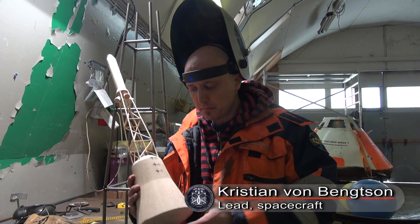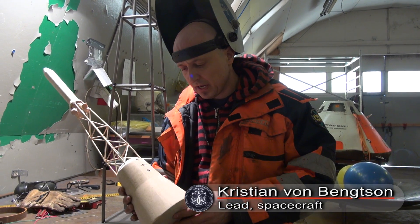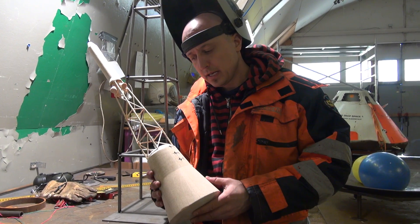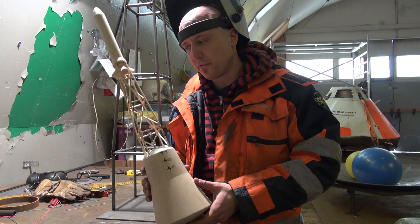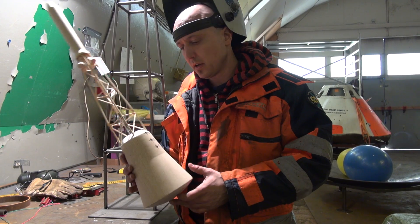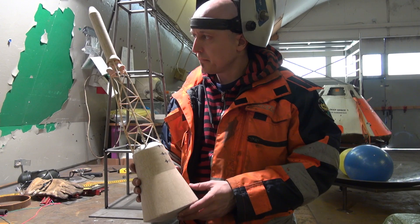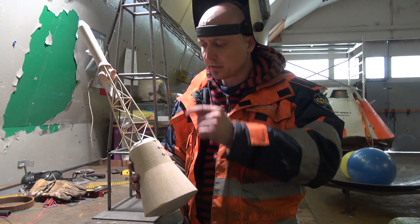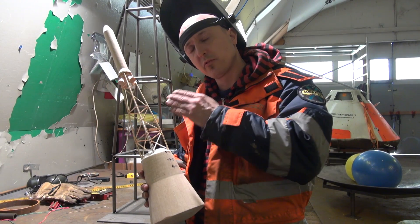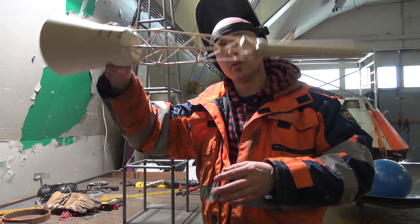This is the 1/10th scale model of Tycho Deep Space 2 with the LESS system. It's a wooden model, balsa and pine, and I created this to perform a couple of vertical wind tunnel tests. We can actually see if this system is stable when the LESS engine will fire. It's very important to see if the center of gravity and the center of pressure is correctly aligned, otherwise the system is going to tumble on its way up.